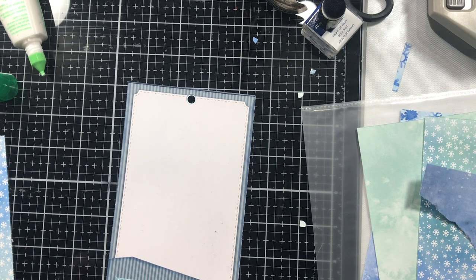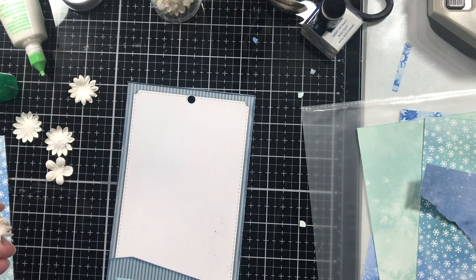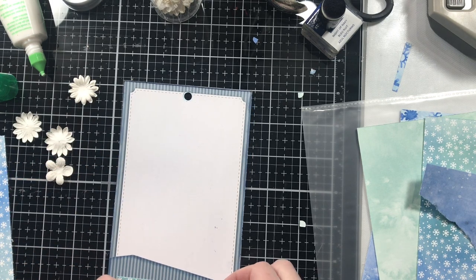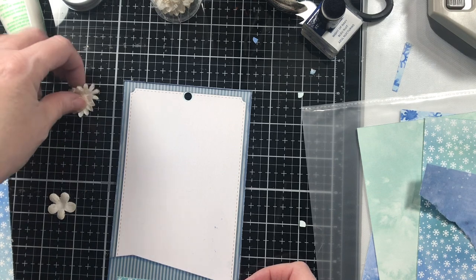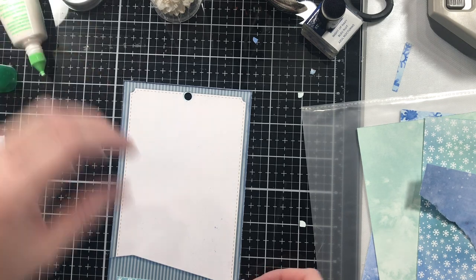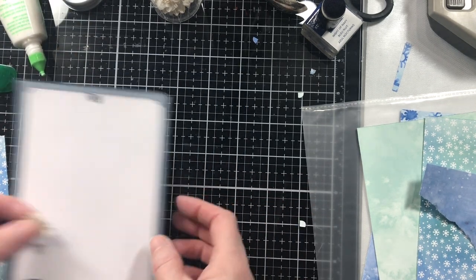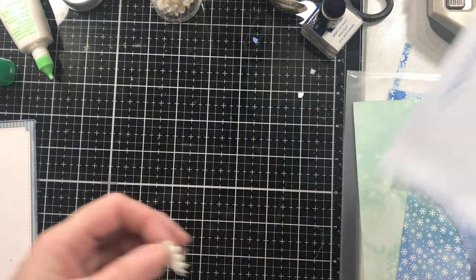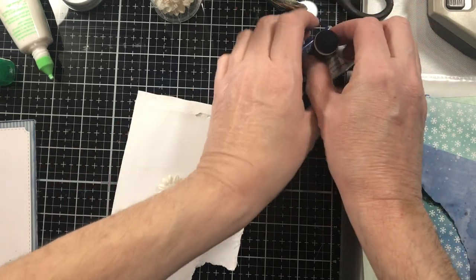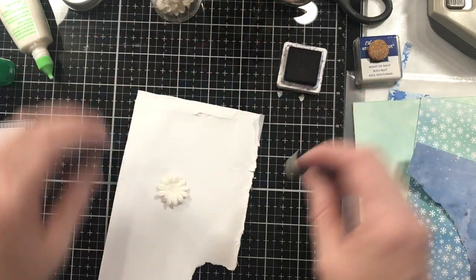Let's use these from Close to My Heart. I have a thrift store in West Plains where I've managed to find a whole bunch of Close to My Heart items — flowers, stamps, just all kinds of stuff. Now I'm going to take this flower and find something I can dust on, and let's try this and see what happens — let's dust our dauber up.